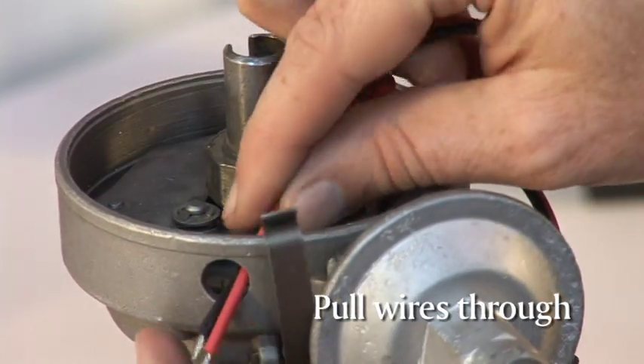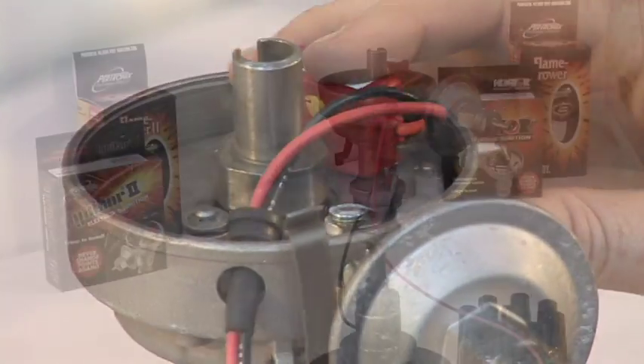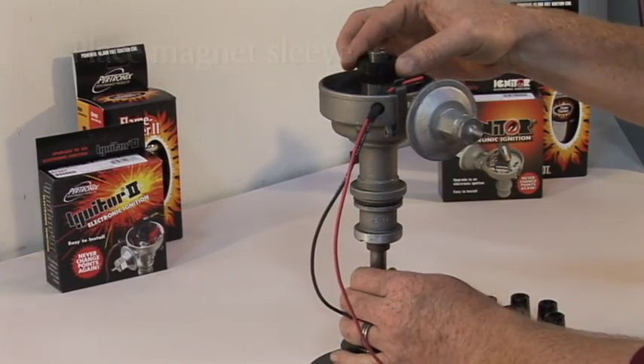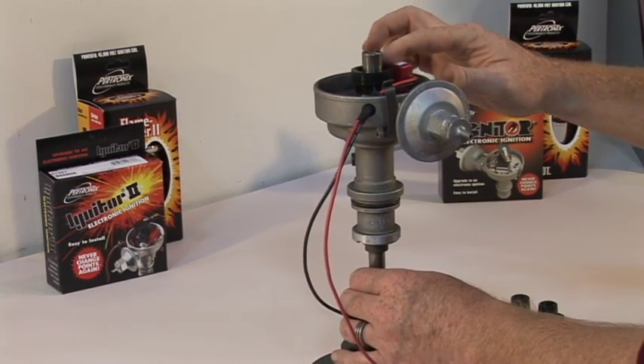Pull the red and black wires through the distributor housing and place the grommet in the distributor. Now place the magnet sleeve onto the points cam — position it correctly and press down until the unit hits the bottom. The magnet ring should be level with the top of the black module.